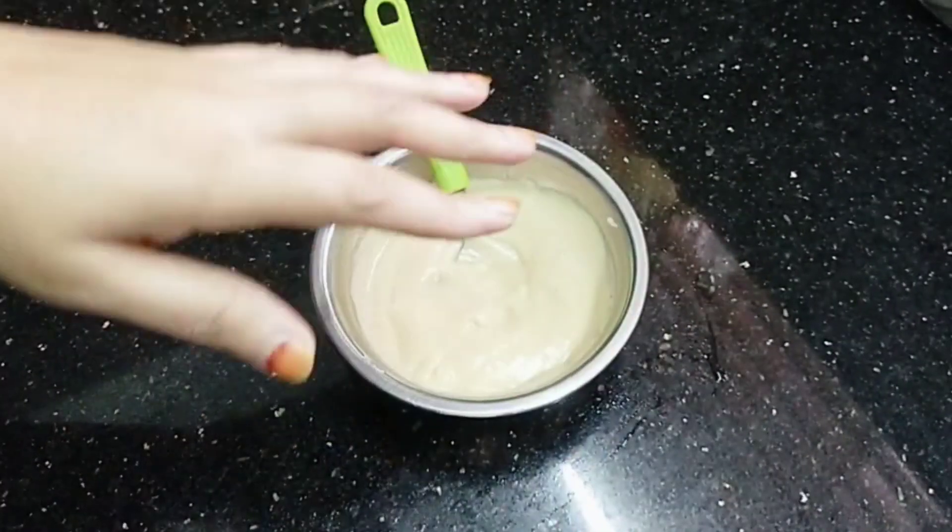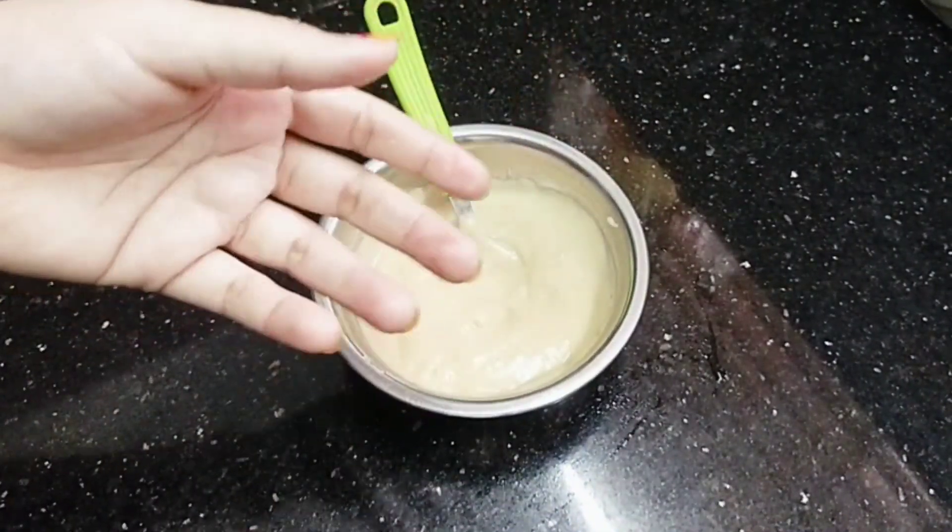If you want to make the cream, you can store it in the fridge for 1 week. You can use it daily, you can use it every time.